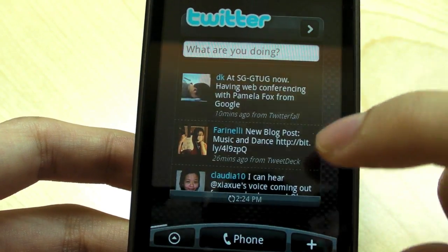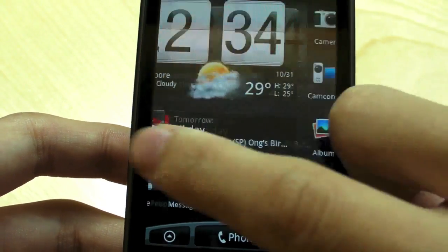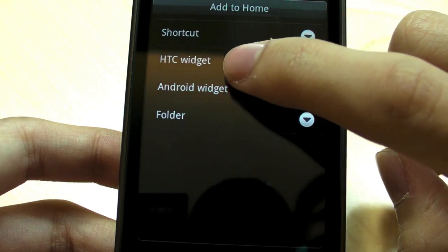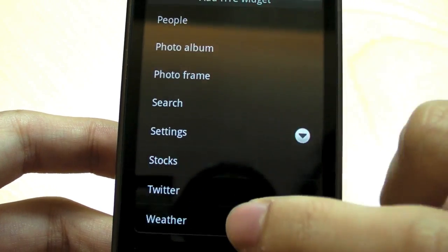Sense allows you to customize it. Over here, you have a Twitter application — it's full screen — and it's called Peep. So you have the Twitter application to Tweet to people. And you can actually add a widget, for example, and they have this thing called HTC widget. They have a lot of customized widgets specifically for HTC Sense.